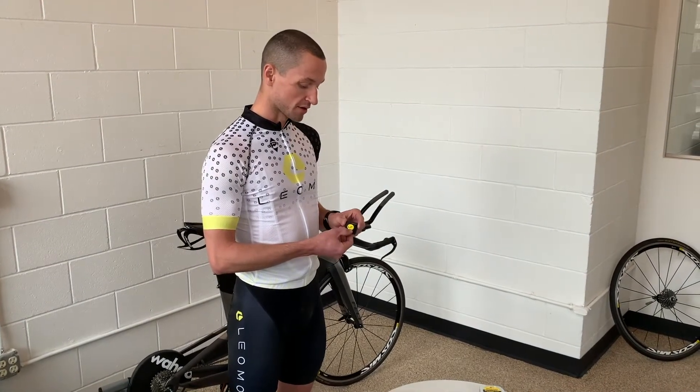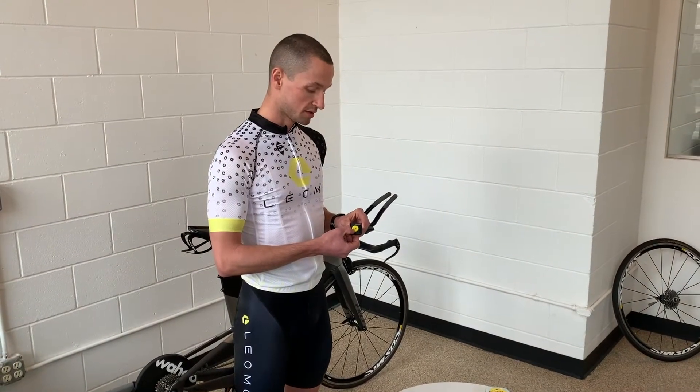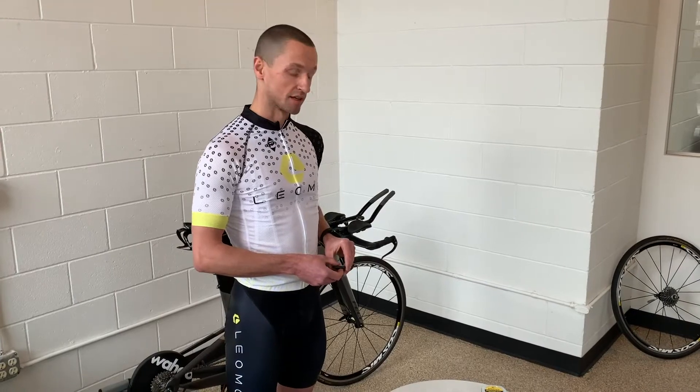The sensors also have stickers on the back that indicate where they're being placed: left foot, right foot, pelvis, left thigh, and right thigh.